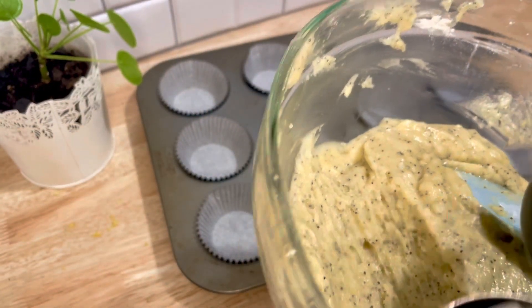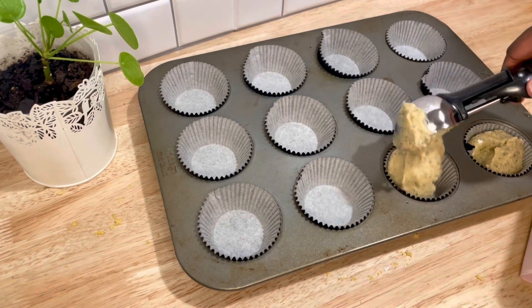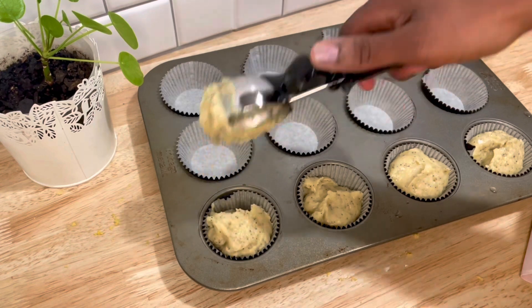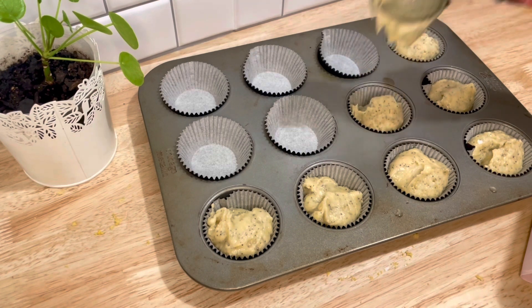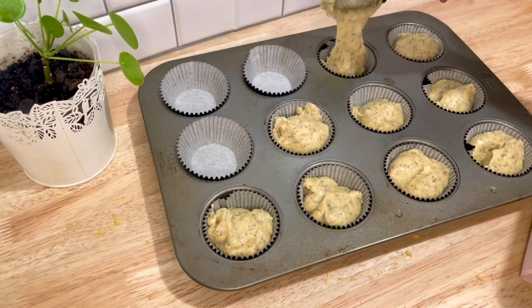If you are not making this recipe gluten-free, you do not need to let your batter rest. But if you are using gluten-free all-purpose flour, your batter should rest for at least 15 minutes before baking. During that time you can preheat your oven to 375°. This is going to bake for about 18 to 20 minutes.